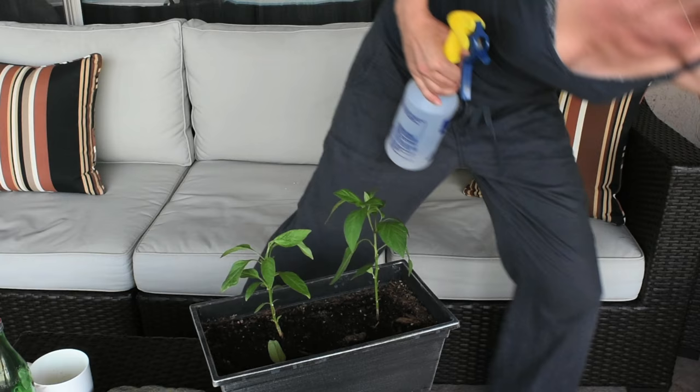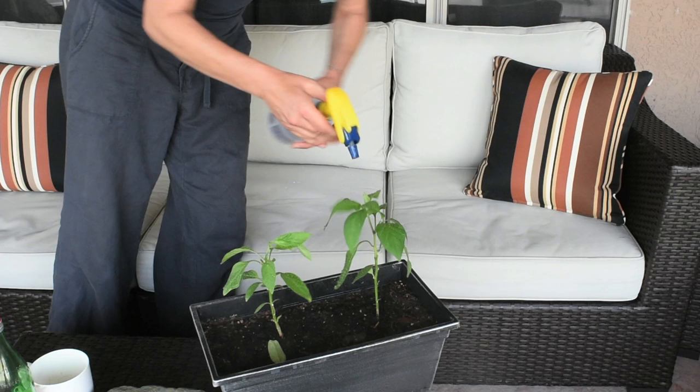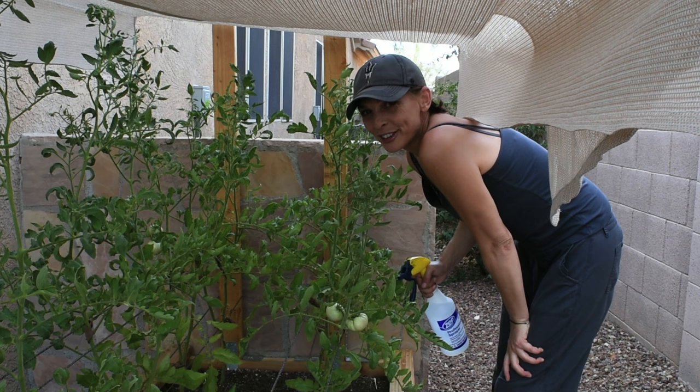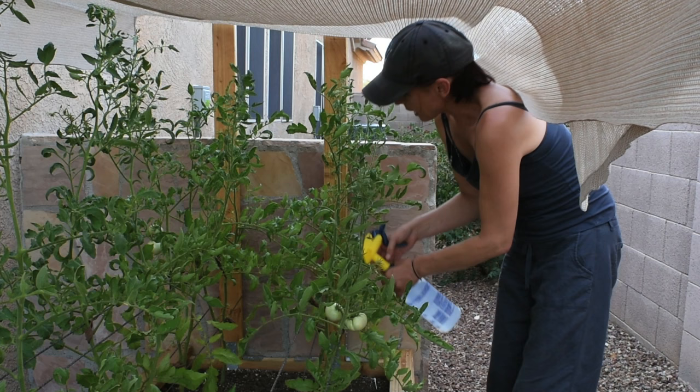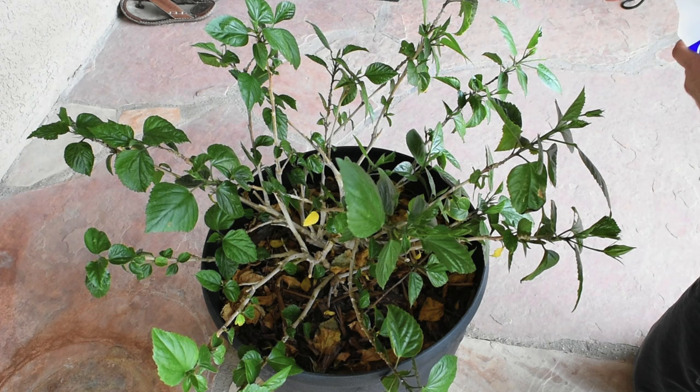I'll start by spraying the top of the leaves — make sure you water them very, very well — and then I'll come around and do the underneath of the leaves. With my tomato plants I'll start from the top and make my way all the way to the bottom spraying the top of the leaves, then reverse and spray the bottom side. Then I'm going to show you how I take care of the hibiscus — I'll spray the top of the leaves and then the bottom side as well.